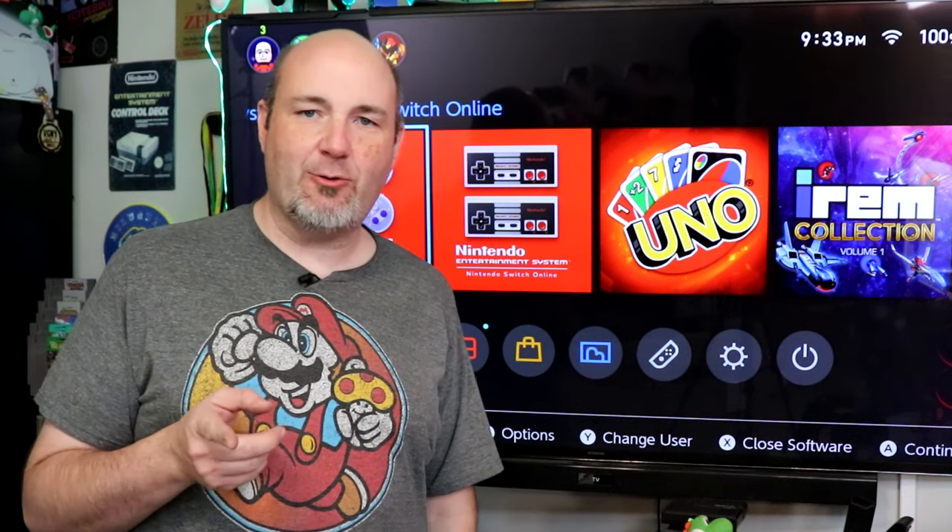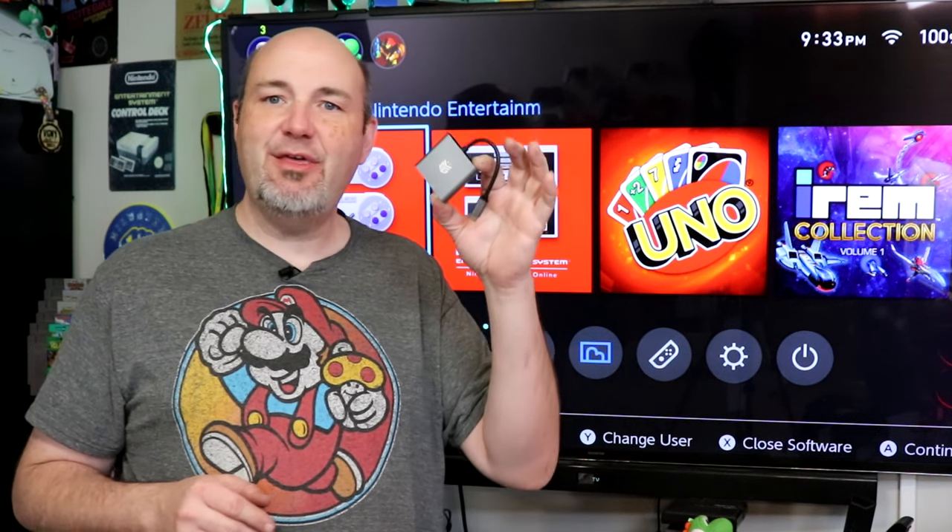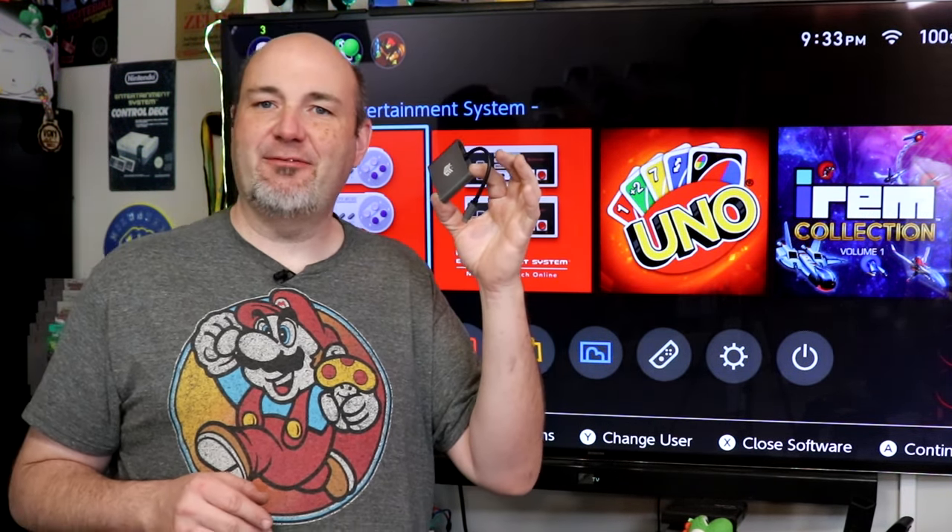That's where the guys over at Accelerate Gaming handed me this at the Midwest Gaming Classic 2024 in Milwaukee. This is a portable Switch dock. Pretty stinking cool looking if you ask me.